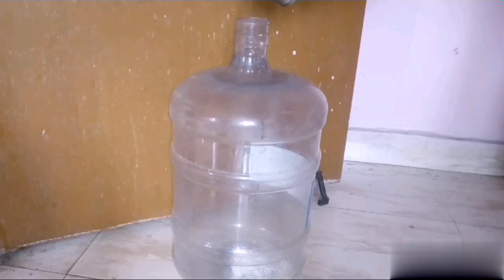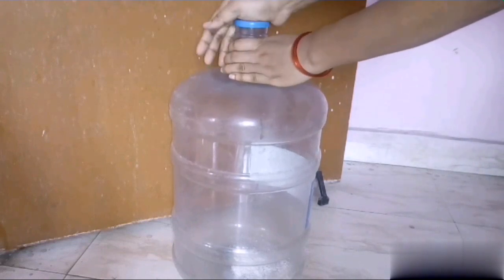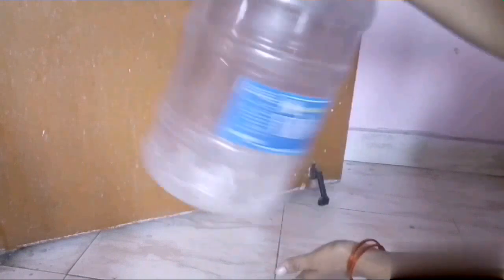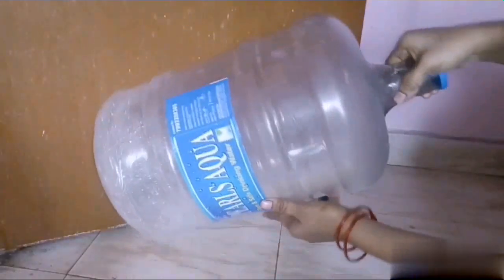Put a little water in here — about a tea glass of water. Then put a cap on it and place it in the water to get a lid.